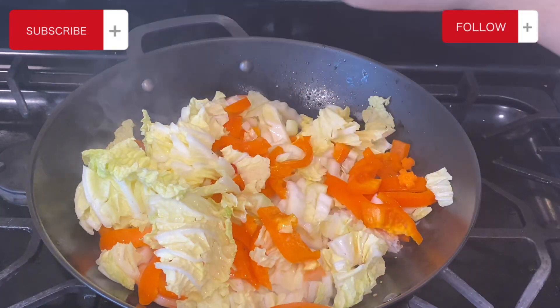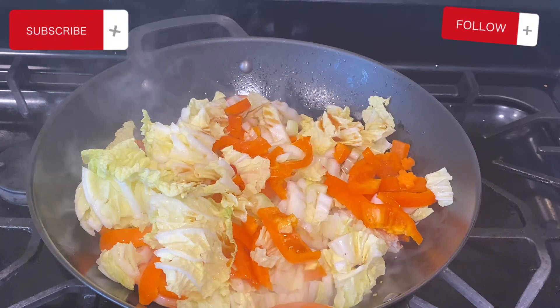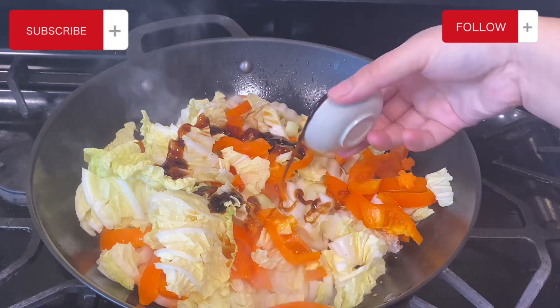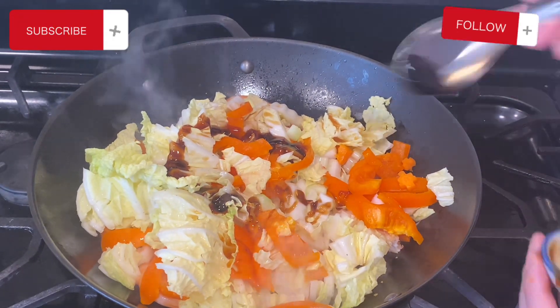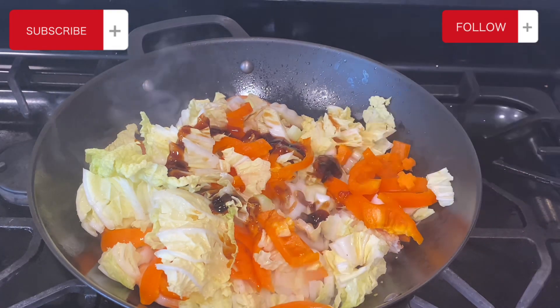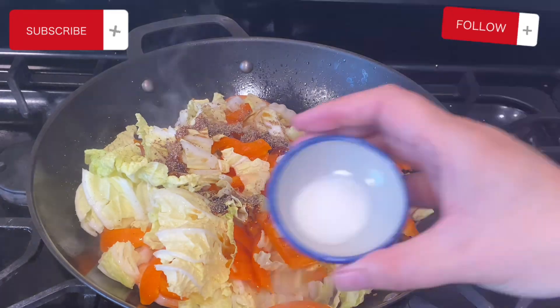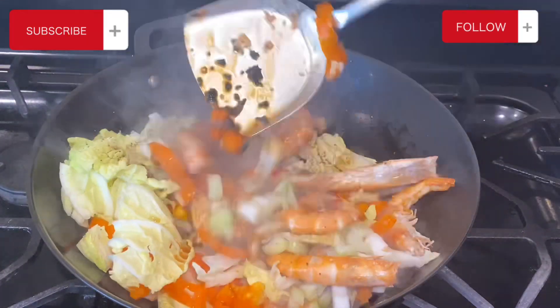Let's add in our fish sauce, our soy sauce, and the oyster sauce. I noticed the cup still had a little bit of oyster sauce left so I went to get my spoon and scooped it out and put it in the pan — can't be wasting anything. Add in the black pepper and our sugar, and give it a quick stir.